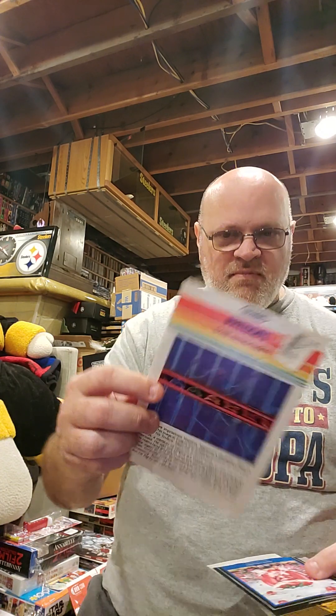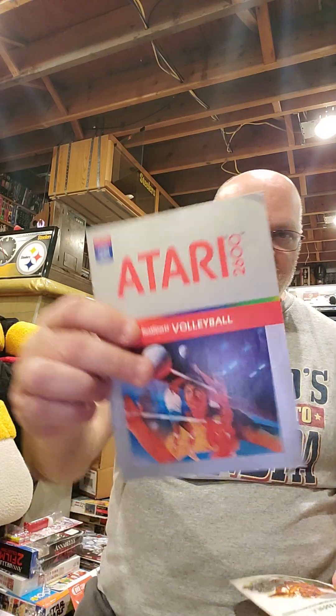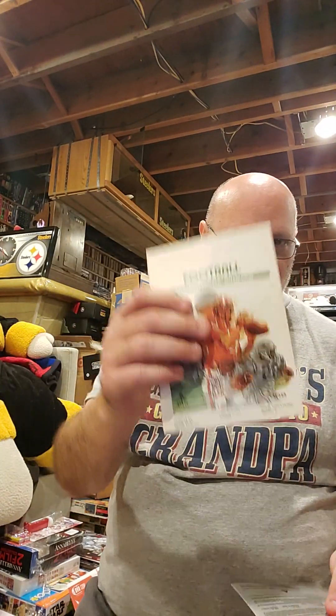Fathom from iMagic. Revenge of the Beefsteak Tomatoes. Kool-Aid Man. Real Sports Volleyball. And football.